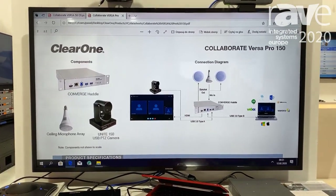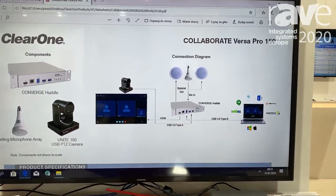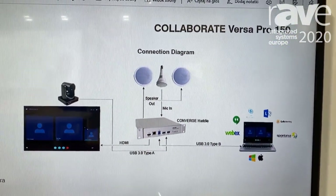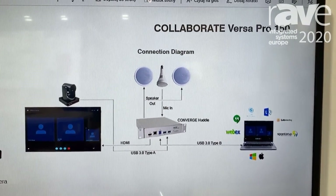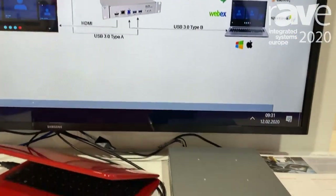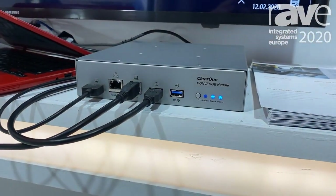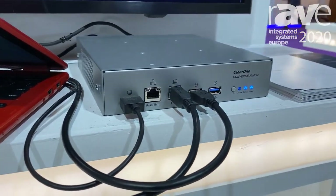The great benefit of our Collaborate Versa Pro product is that we allow single USB cable connectivity between our huddle DSP and the user's laptop. The huddle is then connected to the monitor, the camera, as well as the ceiling microphone and loudspeakers of your choice.